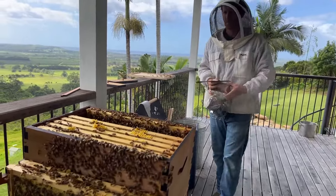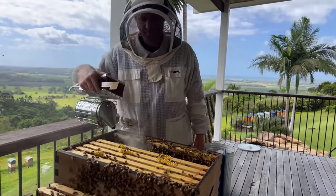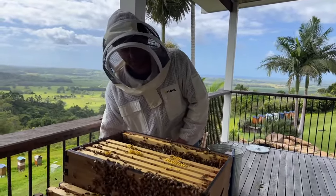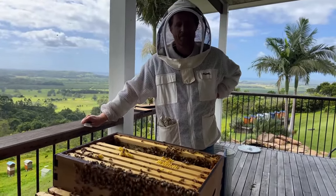Clive is up in Mullumbimby, which is north of here — a beautiful part of the world — saying they've had 10 weeks of nonstop rain and the bees have not been able to fly out or collect pollen. He's wondering what are the signs that he needs to introduce sugar syrup to the hive.